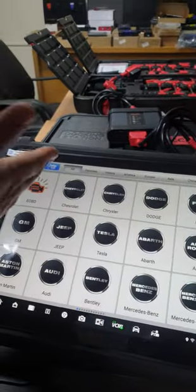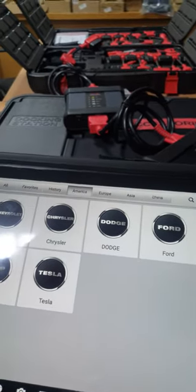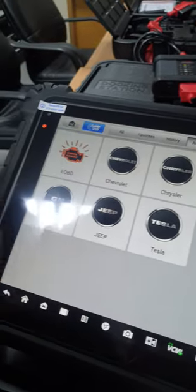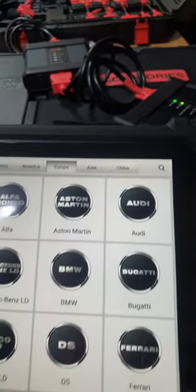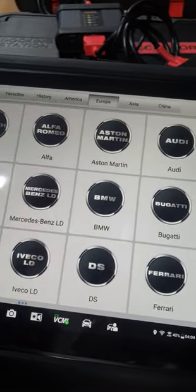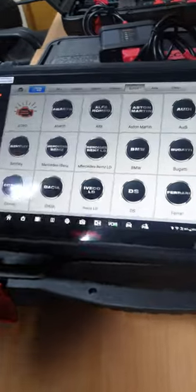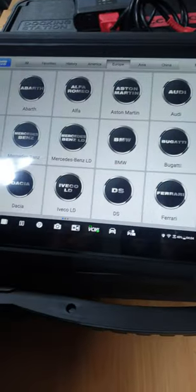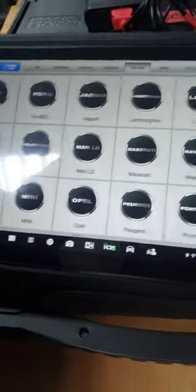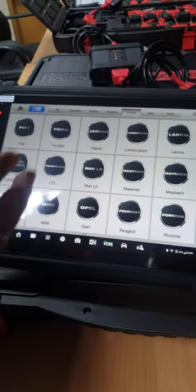If you don't want to use automatic VIN detection, you can go manually and select the car you want. Here are the American cars: Ford, Dodge, Chrysler, Chevrolet, Tesla, GM. For European cars, Otel Intelligent has massive coverage — around 90 to 95 percent of cars in the market. You can find Audi, BMW, and even luxury cars like Ferrari, Bentley, Mercedes-Benz, Bugatti. You can pause the video and check for the car you're interested in.